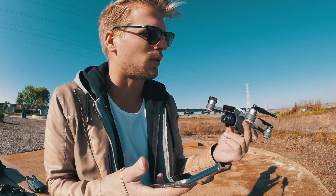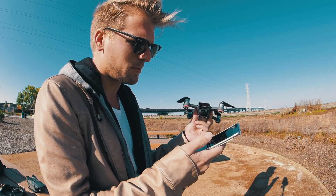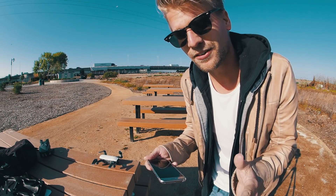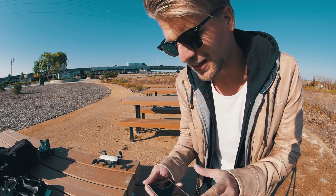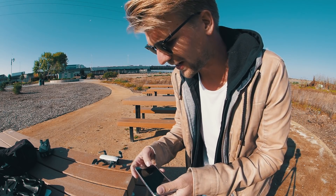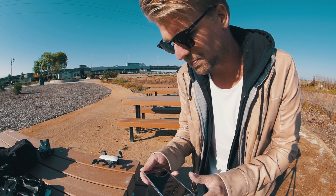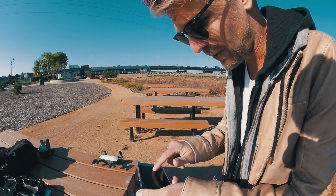This is a two-axis gimbal. Let's see how this thing works. You don't need much time to get this drone ready — you just turn it on and click 'go fly' and it's pretty much connected already. I didn't figure out how to change the camera quality, but I think it's 1080p at 30 frames. The only thing you can change is auto white balance.